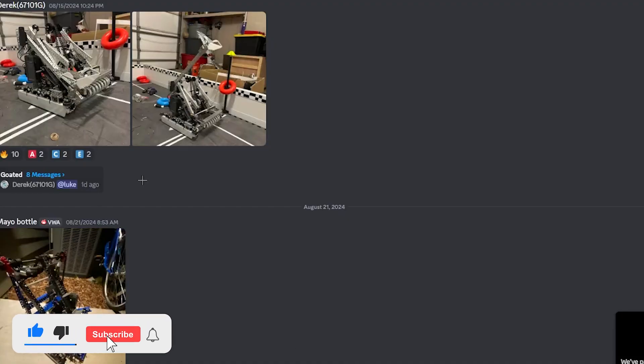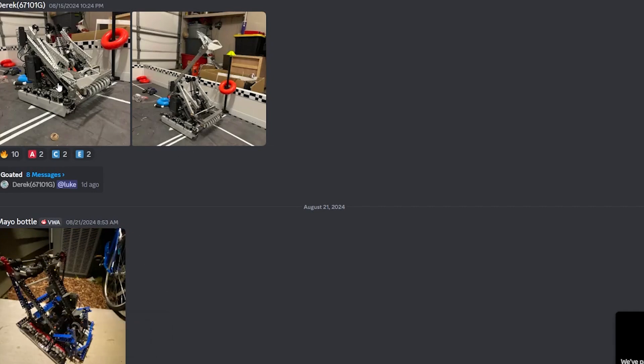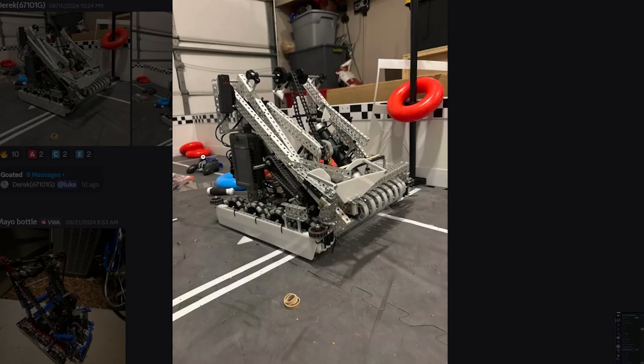We're back with another robot ratings video. Starting off where we last left off, we have Derek from 67101G. This is a very nice looking robot. I like the plastic on it, like the poly.